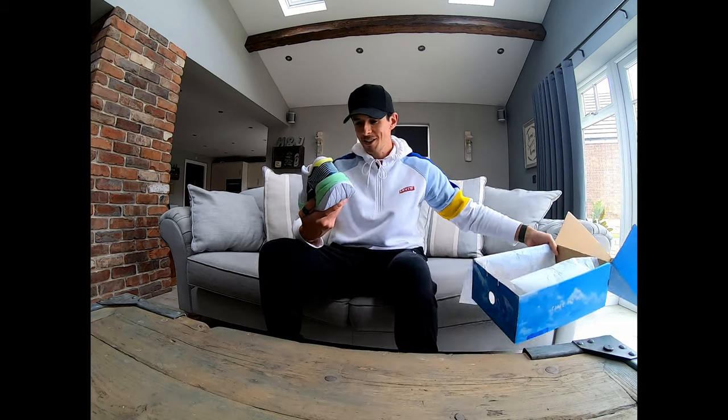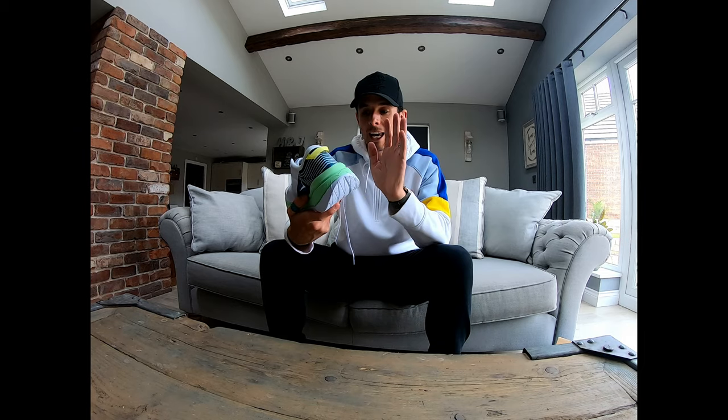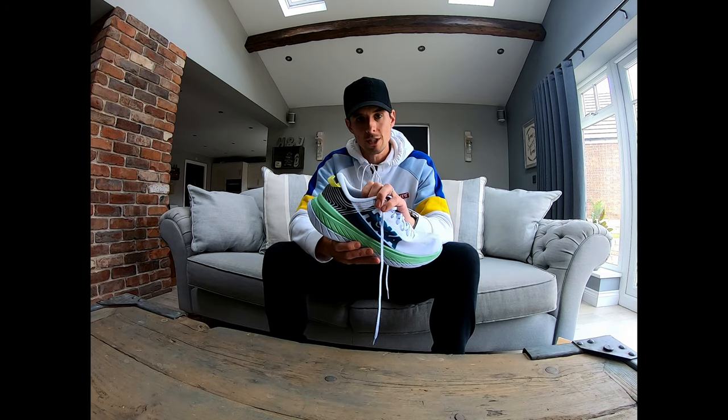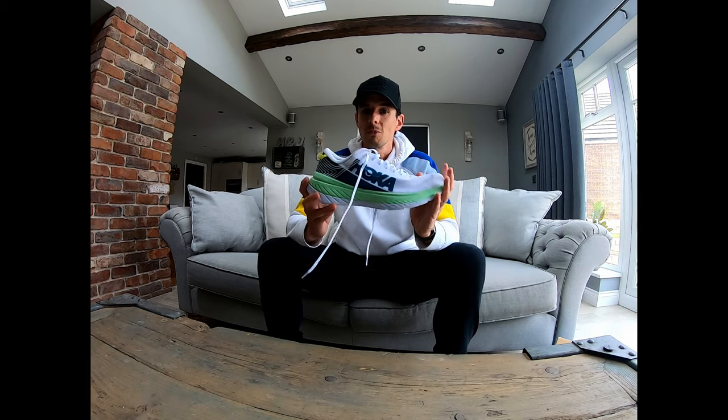Let's get on to first impressions. This will be my first time running in the Hoka shoe. I've wanted to try them for a while but I've just never got around to it, and finally I managed to find a pair of my size. So what I actually did is I've sized up half a size — usually my running shoes are a UK 13. I was recommended to go for a 13 and a half in these, and apparently they're quite small fitting compared to something like Nike.